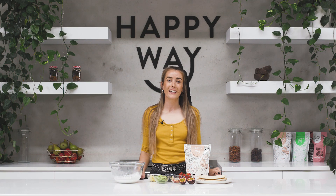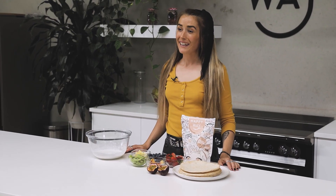Welcome back to the Happy Way Kitchen. Today I'm going to be making a really fun recipe for the kids — a vegan fruity dessert pizza.